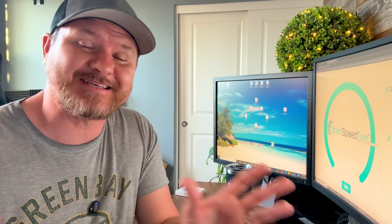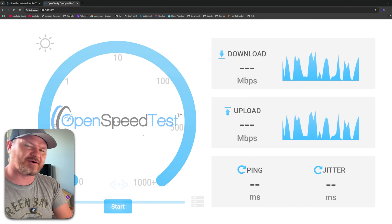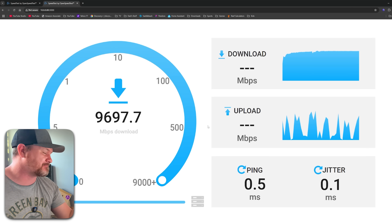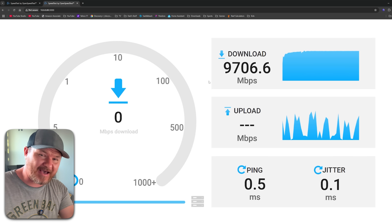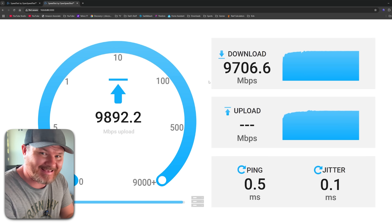Now that we have everything set up, we're going to be testing out our speeds. We now have 10 gig throughout the house, and the only bottleneck I may have is my Cat5e cable. We were getting in the 900s before — now let's see if we can get higher. And yep, just like we tested in the previous video, we are getting in the mid 9,000s — up to 9.7 gigabits. That is incredibly fast. We have 9,700 download speed and our upload speed is matching it. Incredible connection speeds out of our new 10 gig network.